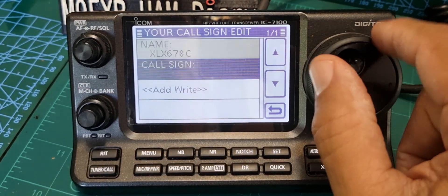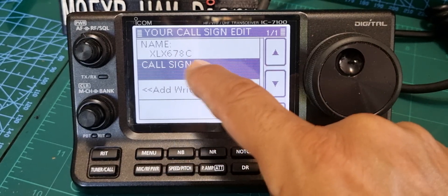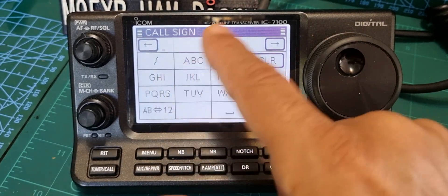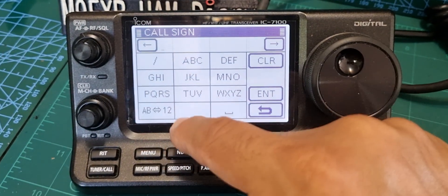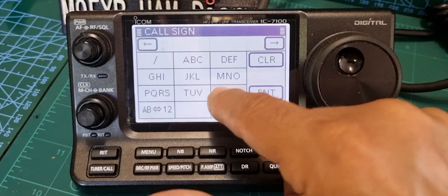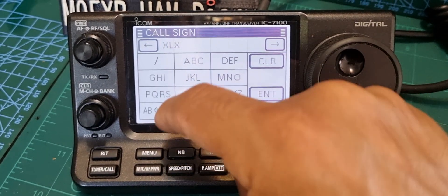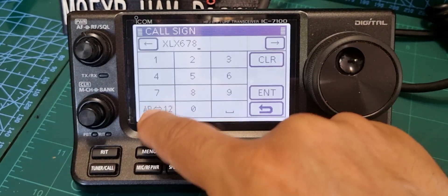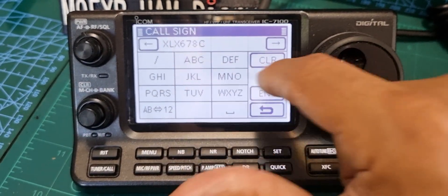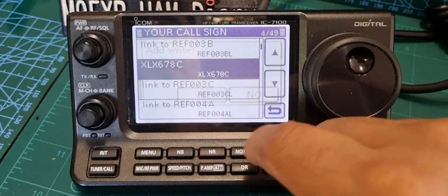The callsign is more important than the name - the callsign has to be right, the name doesn't really matter. So for the name, if it was saved linked to Peanut you could just put 'Peanut'. Same callsign again, then X - there you are. Hit Enter and then Add.